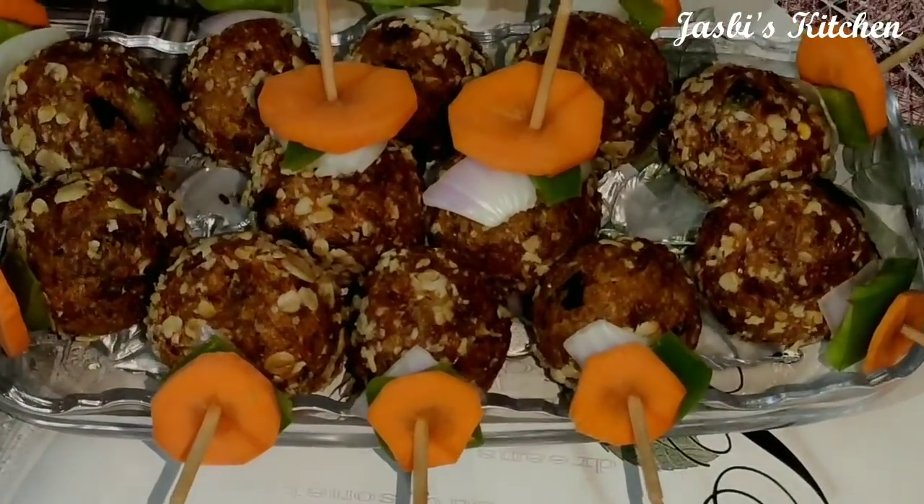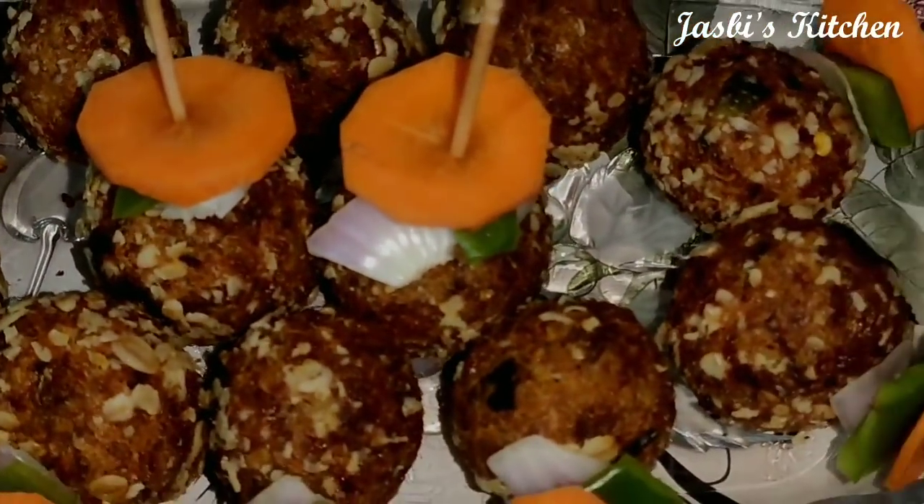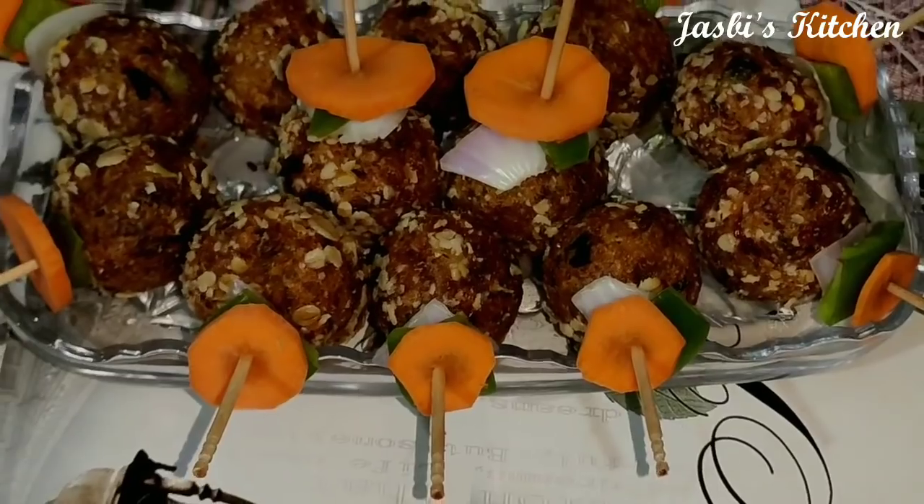Hi Dears! Assalamualaikum! This is our recipe — a good snack. Let's do it easily.